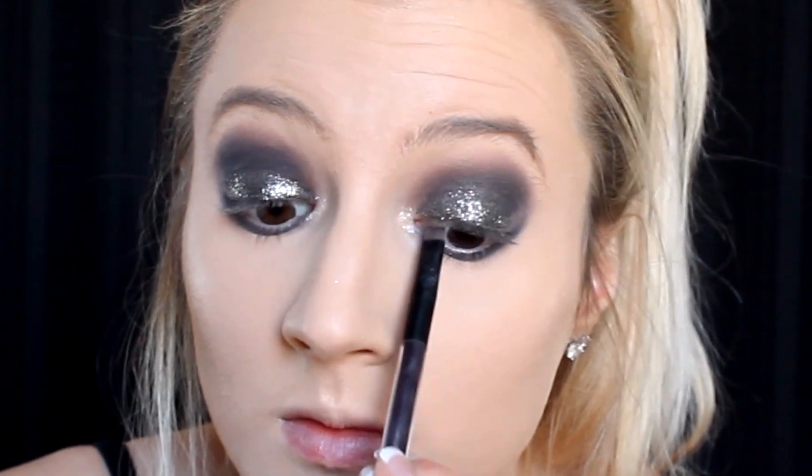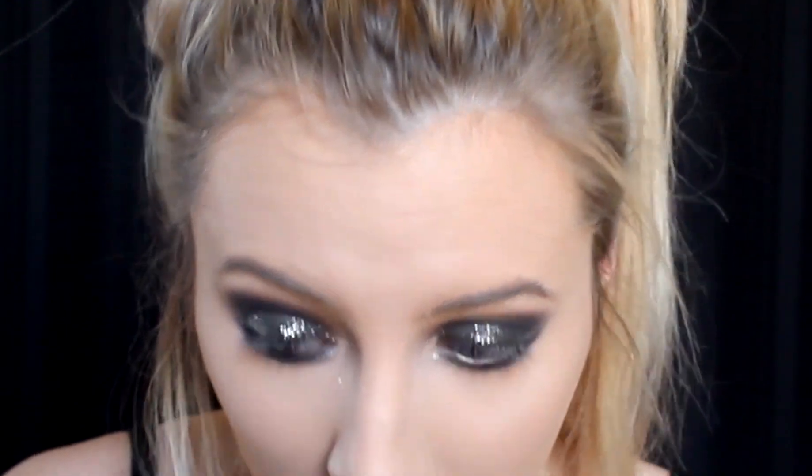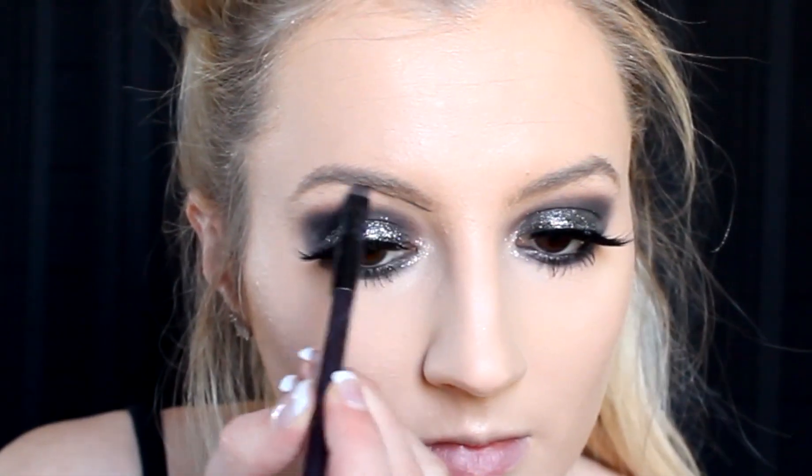I'm then going in with a glitter eyeliner from NYX — just a silver glitter liner — putting that on my inner corner. Then taking a flat liner brush with black eyeshadow and tight-lining my upper lash line as well as my lower waterline. This really helps define the eyes and gives it that sultry smoky effect. I'm applying some mascara, and off-camera I applied some pretty dramatic lashes. I'm also filling in my brows with black eyeshadow on a flat liner brush, just darker than I normally would.